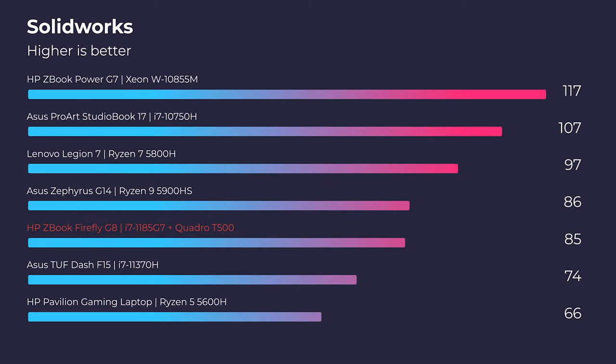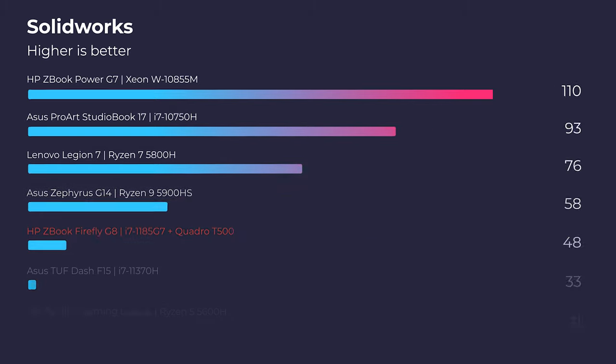If there are any other changes that have been made recently and you're a SolidWorks or Revit wizard, please comment below and give us some updated data. Since researching in the past two months, that has been the big reason for including these Quadro GPUs.